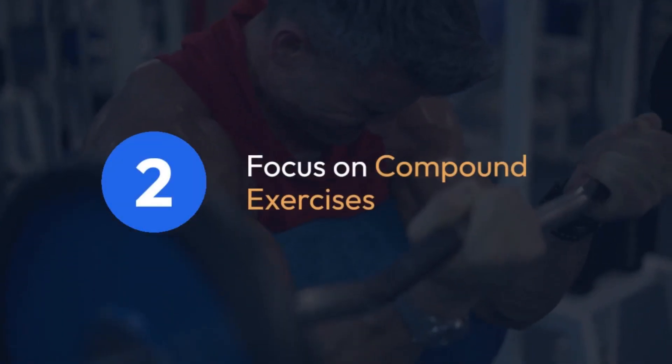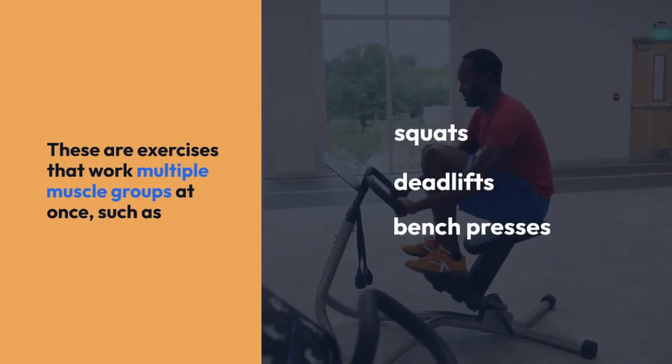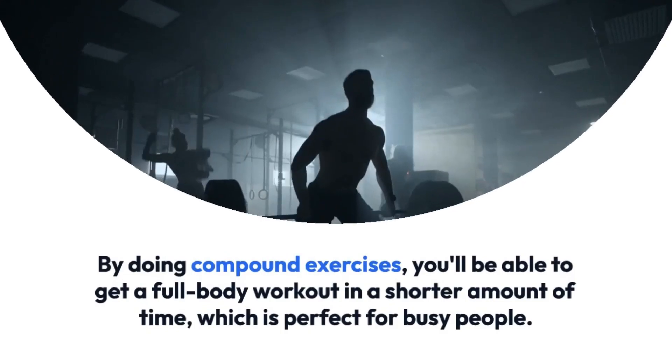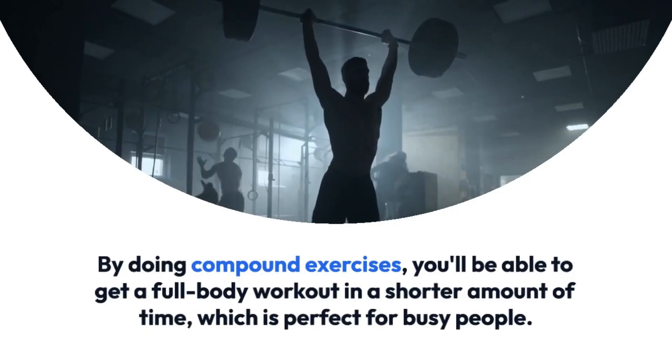Tip 2: Focus on compound exercises. These are exercises that work multiple muscle groups at once, such as squats, deadlifts, and bench presses. By doing compound exercises, you'll be able to get a full body workout in a shorter amount of time, which is perfect for busy people.